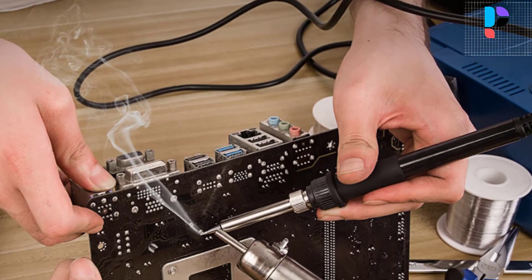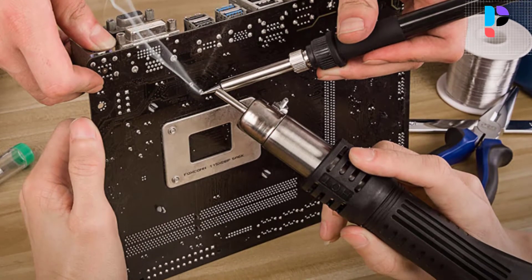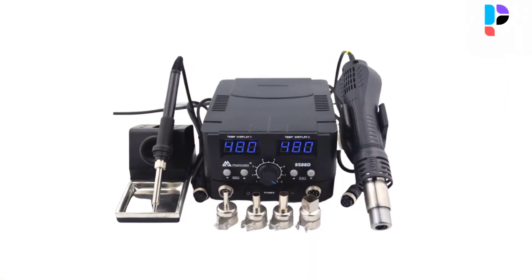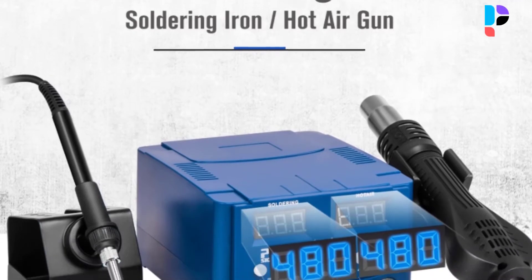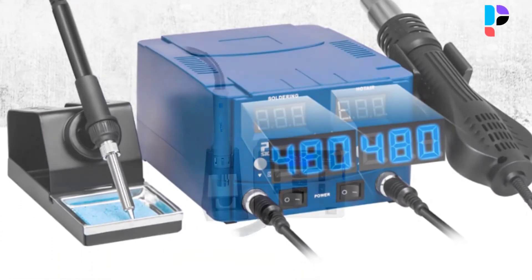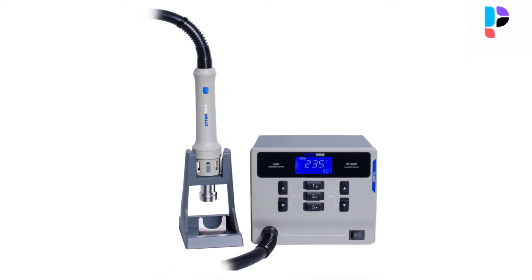Hello, in this video we are going to check out the top 5 best hot air soldering stations. We made this list based on personal opinion that's a result of research. We rank the products based on their quality, specifications, and all other important facts. We have tried to select them from various price ranges, so you can easily find the best product for you.